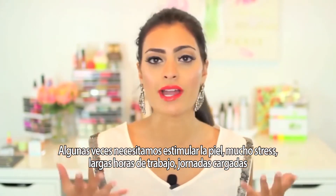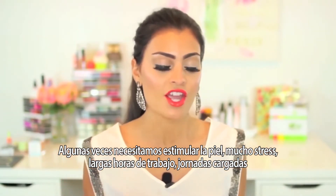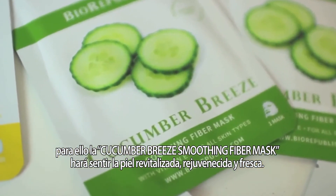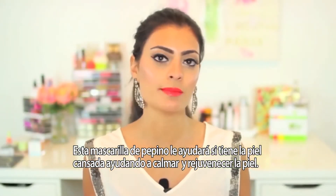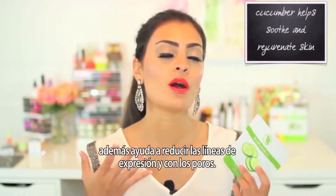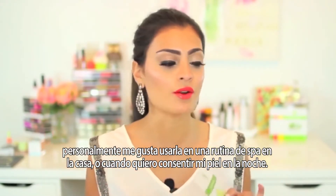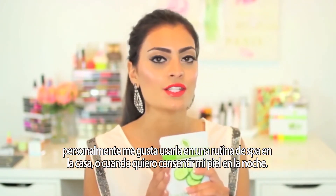Sometimes we just need a good old pick-me-up. Our skin is stressed — we are working long hours, going to school all day, we have a lot of things going on, and we don't want to forget to take care of our skin. So for that, I recommend the Cucumber Breeze Soothing Fiber Mask. This mask is instantly going to make your skin feel so revitalized, rejuvenated, and fresh. Cucumber is an ingredient that you want to be looking for because it's really going to help soothe, calm, and rejuvenate your skin, reduce the appearance of fine lines, and also tighten your pores. I personally really like applying this when I just want a spa night or a pamper night at home.